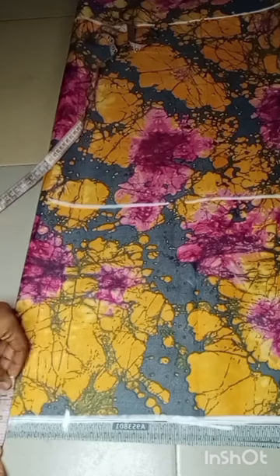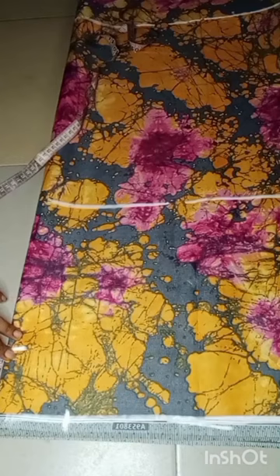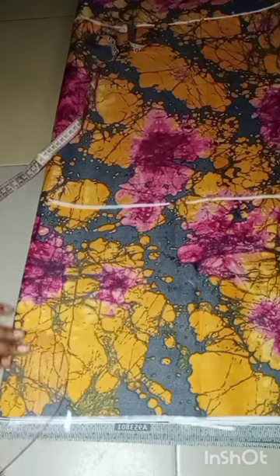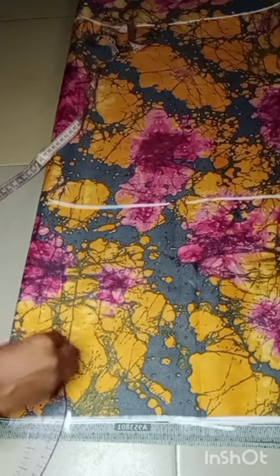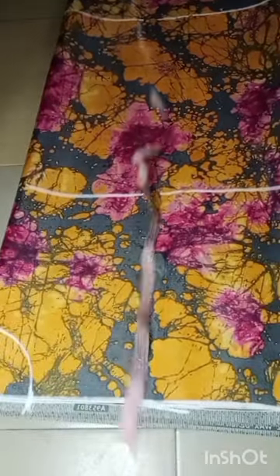After that I went ahead to take my neck width, which for me is three inches, and I also decided to come down by three for the neck depth. Then I'll go ahead and use my ruler to connect. After this, the next thing I also went ahead to do was to come down from the shoulder line by one for my shoulder slope — this is totally optional.